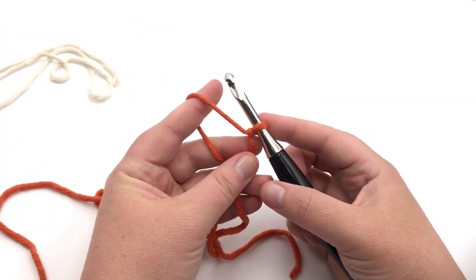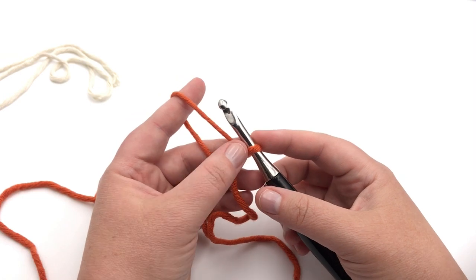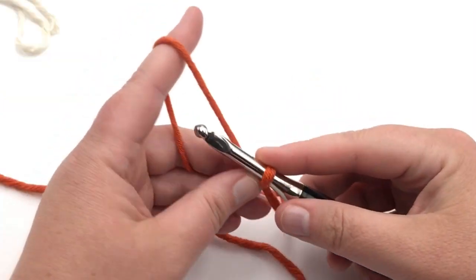We're going to chain an odd number of stitches. I'm going to do 15 in this gauge here — you can do whatever size you want. Just make sure that you chain the width that you want and then add a chain, so an odd number.